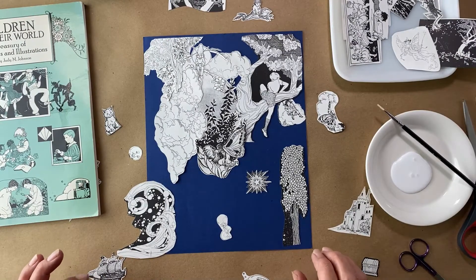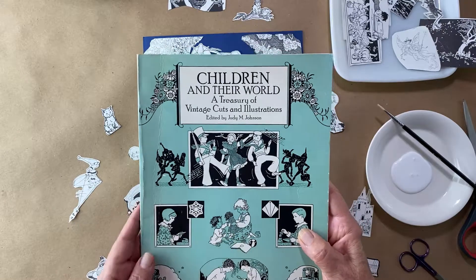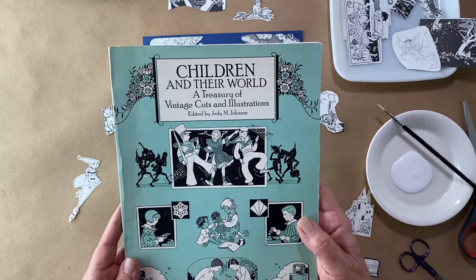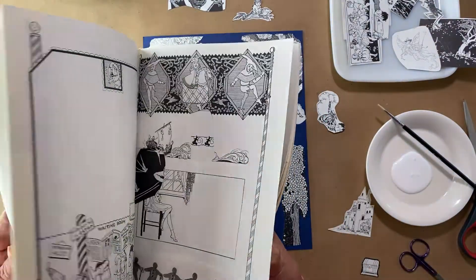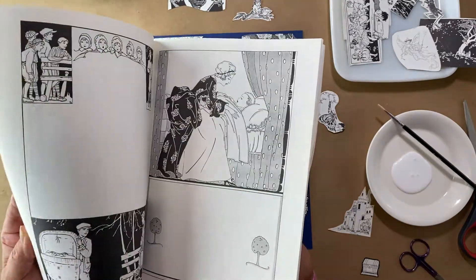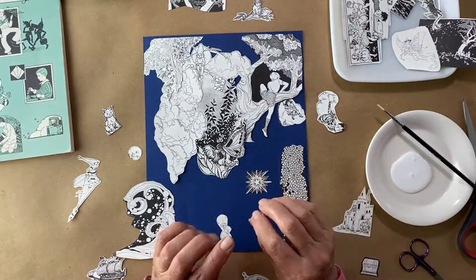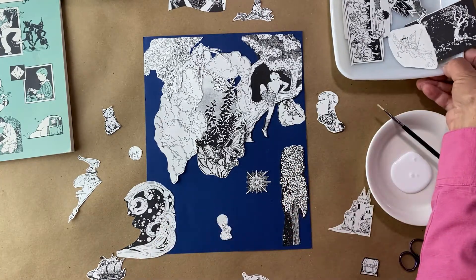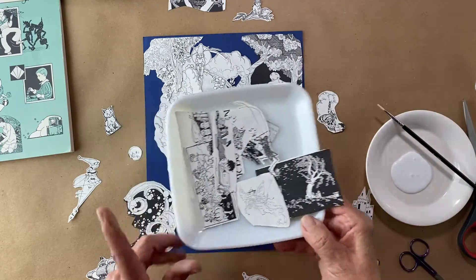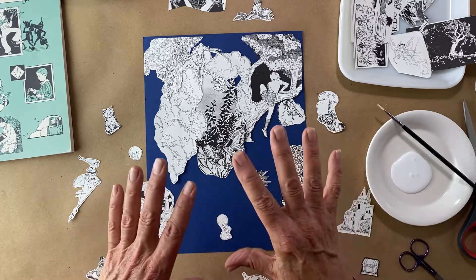I promised you another fun collage. I found the book at the library where they sell books — it's called 'Children in Their World: The Treasury of Vintage Cutouts and Illustrations.' It was amazing. I really cut it up pretty good. I picked out things because I did have a theme: a child's dream. What would it look like? I have many pieces I cut out that I still may use.